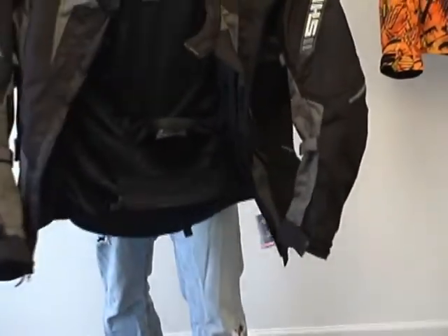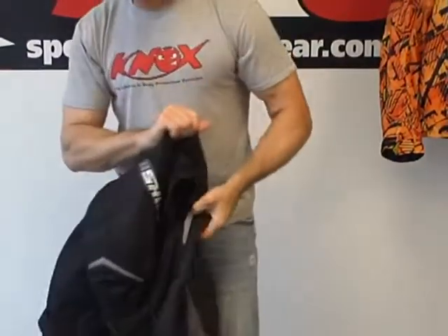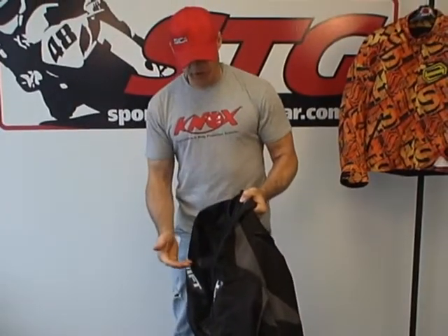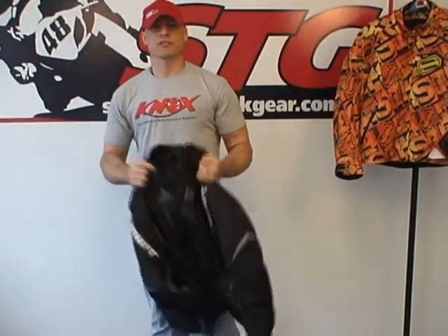We think the Triton is a nice jacket. If this is what you're looking for — kind of a sport touring jacket, waterproof, with reasonable ventilation and well made — the Triton is a good choice.